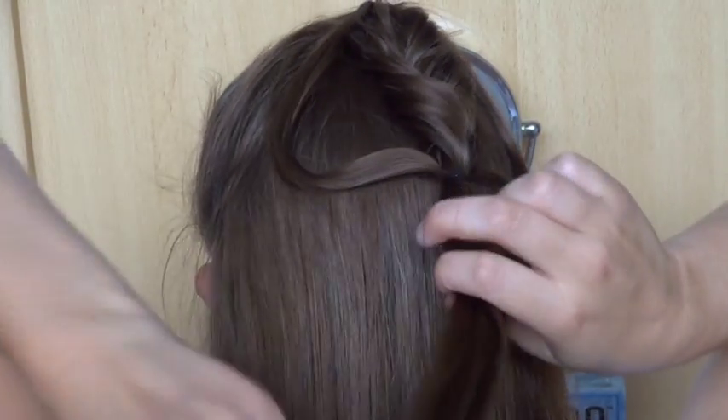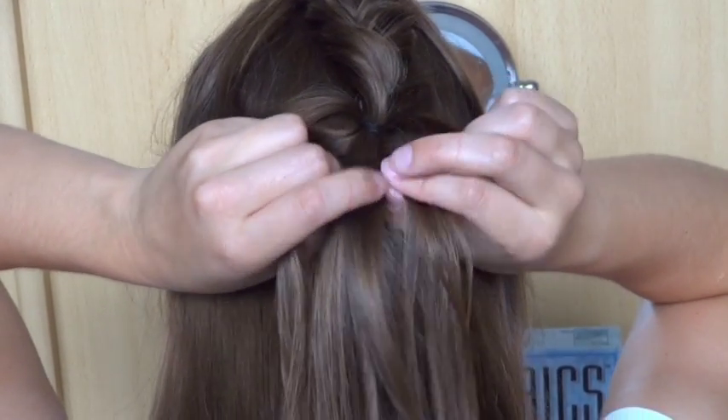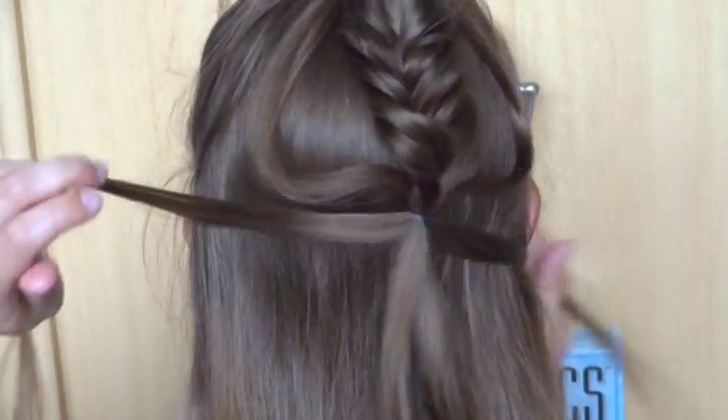Then repeat all of the steps to create a second bubble. If you have long hair, you could also do a third or a fourth bubble.